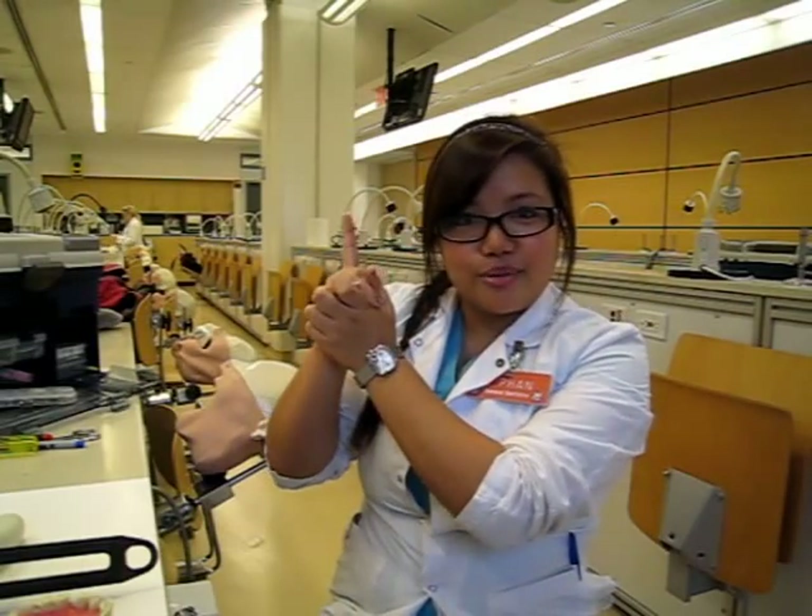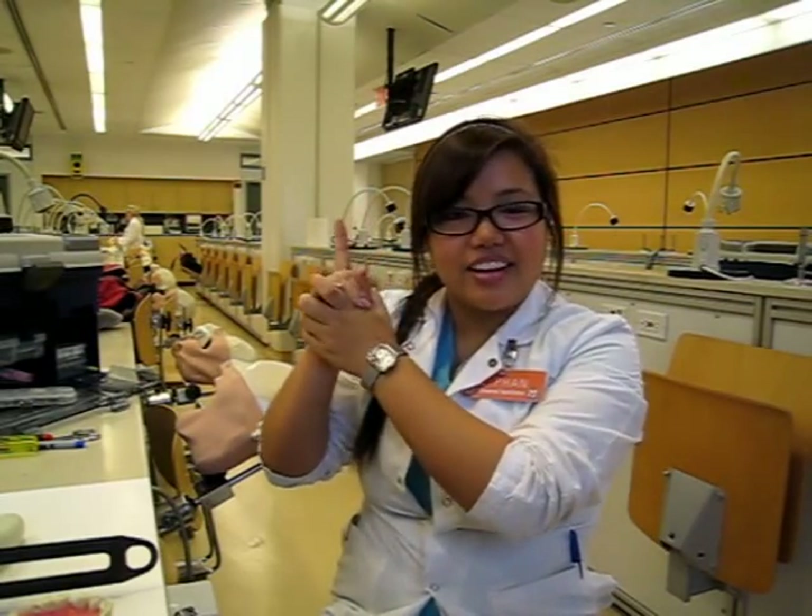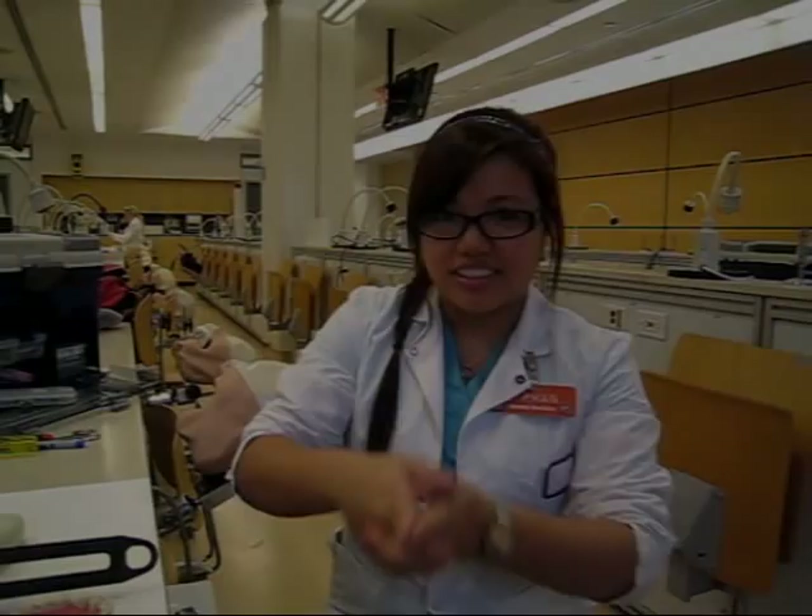Before we start, there's a little yellow button up here somewhere — go press it and subscribe to my channel and show me some love. So do that and let's get started.